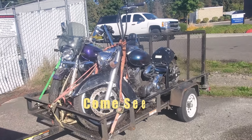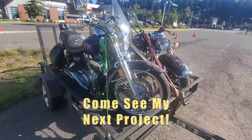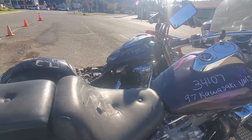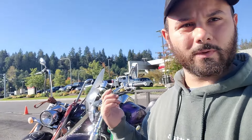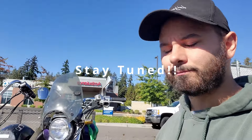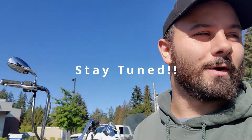Just picked these two beauties up at the auction — one's a Kawasaki and the other one's a Yamaha, pretty sweet buys. I got one for 125 bucks and the other one for about 300 bucks — under 500 bucks for two bikes. Good deal.